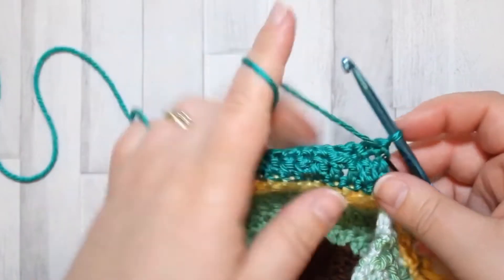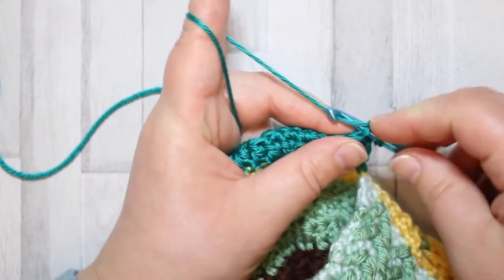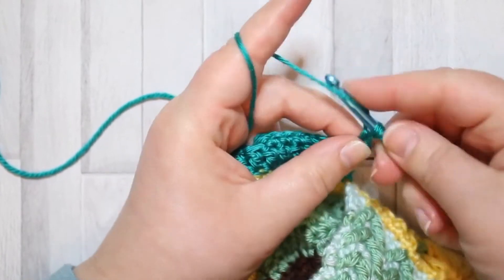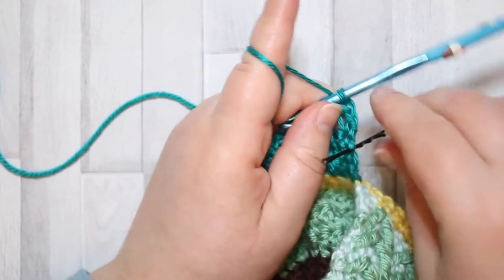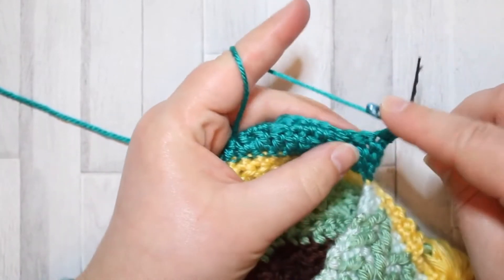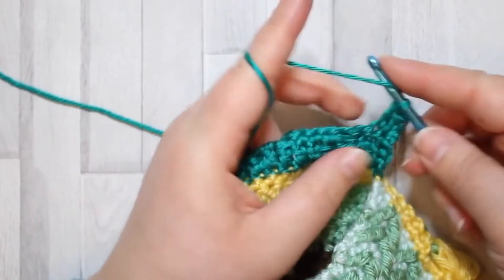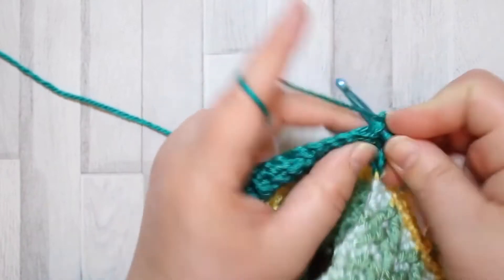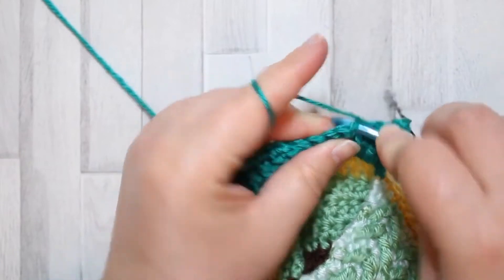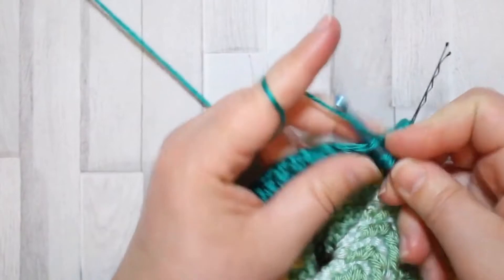The next row is a double crochet row. Turn, chain one, and make your double crochet turning chain in the first stitch. This row is simply double crochet in every single stitch - it's a repeat of row two. Just double crochet in every stitch across.